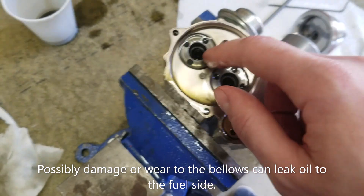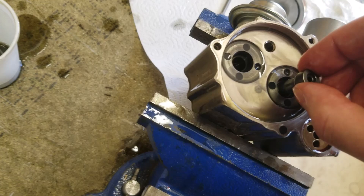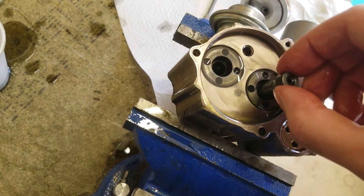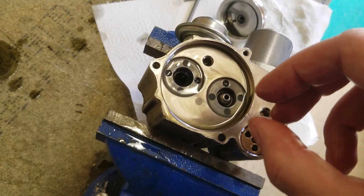I think there's another probably common failure and that is simply wear and damage. If you get a bit of dirt in these pistons and they don't seal in the chamber properly, or it just wears down, then obviously it won't be able to create enough pressure inside the bellows.